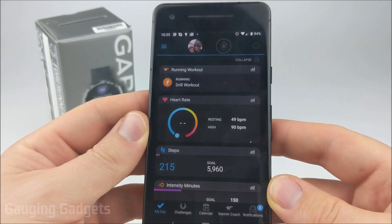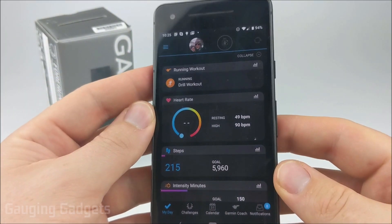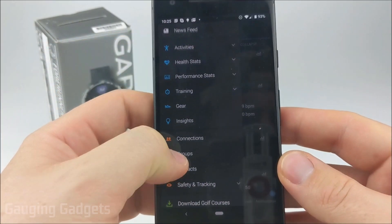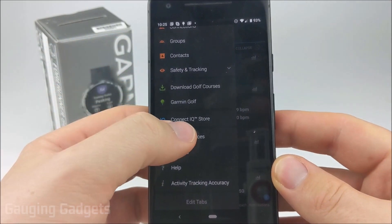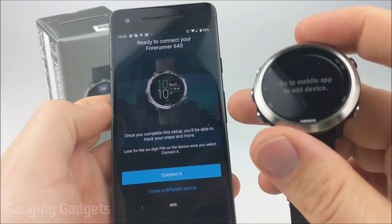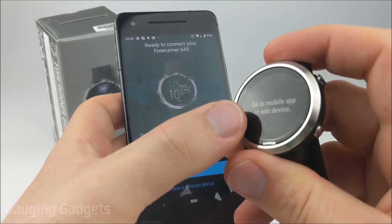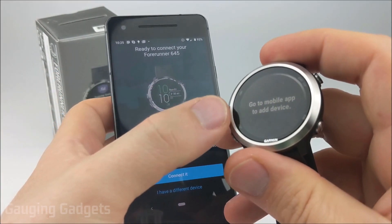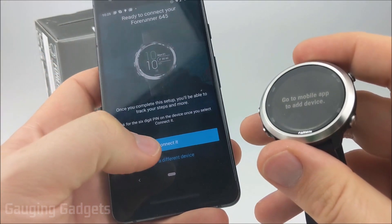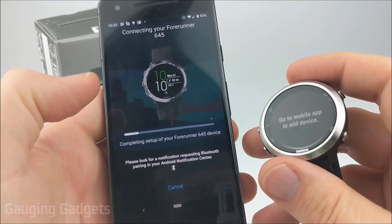Once you've created your account, logged in, and have the Garmin Connect app open, to get it set up you need to select the three bars at the top left and then go down to Garmin Devices. After that, we're going to go to Add Device. The Garmin Connect app found my 645 because my watch is in setup mode — it's asking me to go to the mobile app, which means it's ready to pair with my phone. All I need to do on my phone is select Connect, and then we'll go through the setup process.